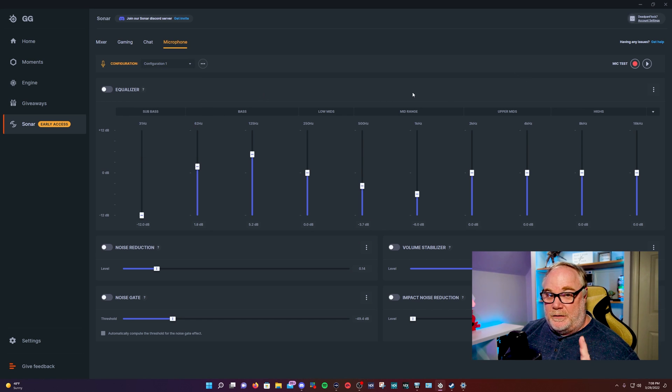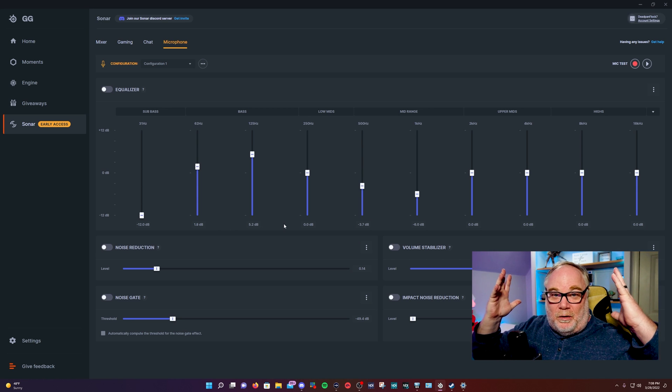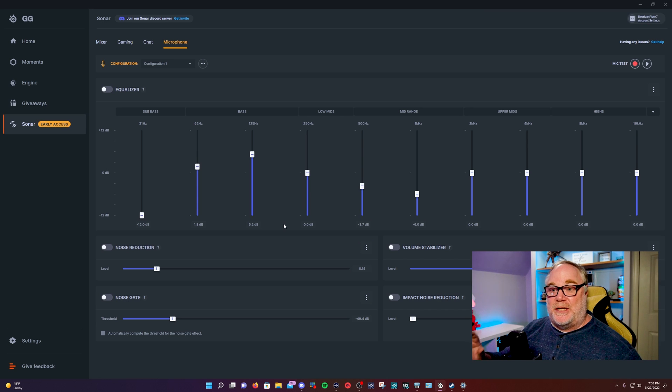There's a really nice mic test feature where you can record your voice without any processing turned on. Once you're done recording, you can play it back and then add equalization and noise reduction to hear what it's going to sound like. This is great because you don't want to tune your microphone while actively listening — you get what I call head bass and get a false sense of how much bass you're actually producing. I've recorded 20- to 30-second clips without hitting a limit, and it just keeps replaying until you hit stop.